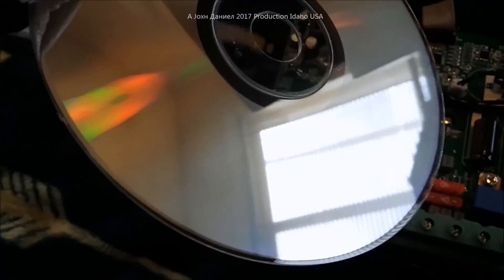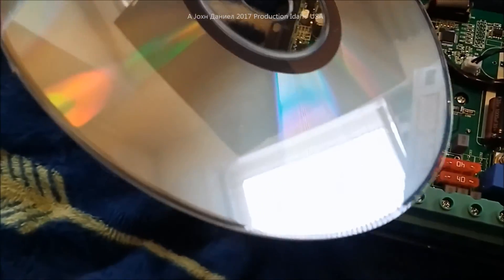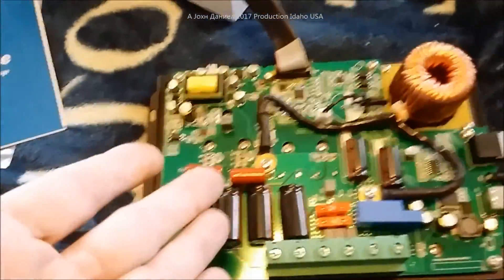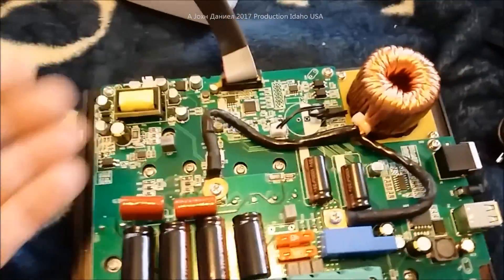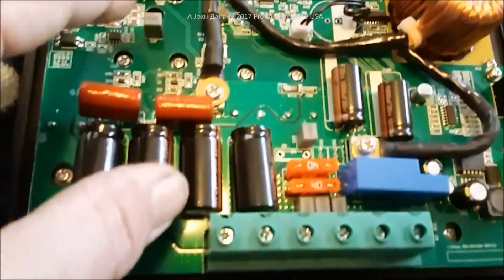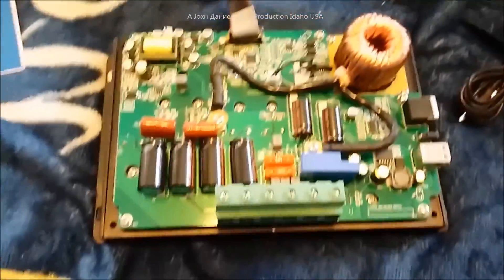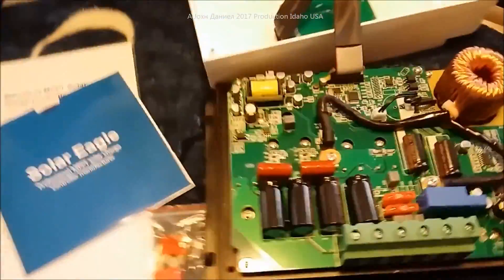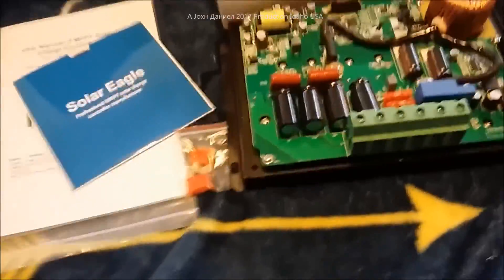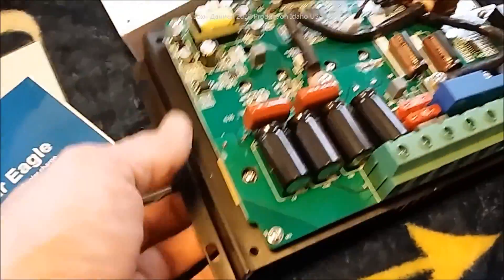The CD is heavily covered in data — the more solid-colored it is, the more data it's loaded with. This is a real MPPT, a true multi power-point tracking unit. It's very real — there are a lot of fake ones going around. It has good high-voltage capacitors and pretty effective, efficient design.